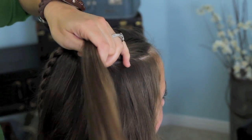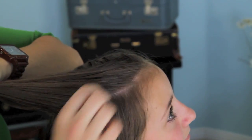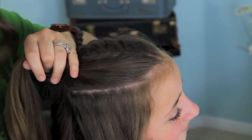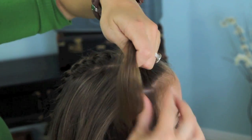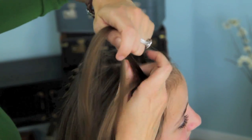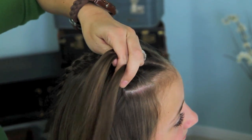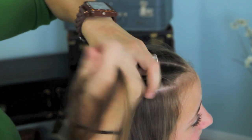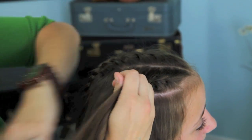We're going to just do a regular French braid — innie, not outie. We're going to pick up hair from both sides, so it's just your really super classic traditional French braid. If you don't know how to do this, I have a video online showing all of the exact fingering and everything for this braid that I'll put a link to. So we're just going to try to keep that part that we had sectioned off before and just do our French braid.